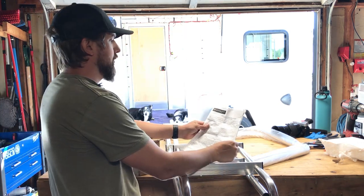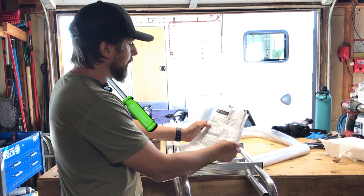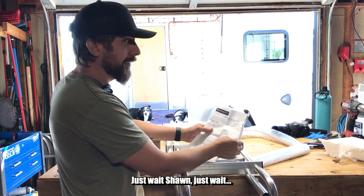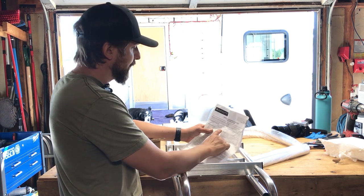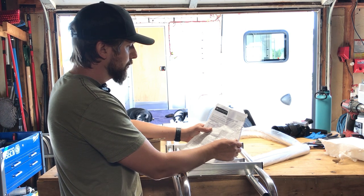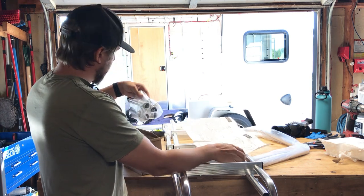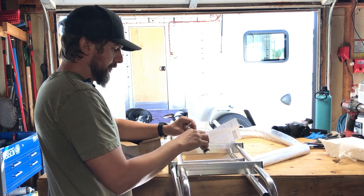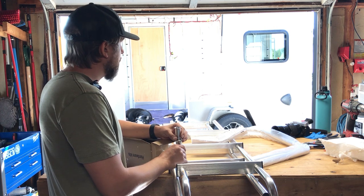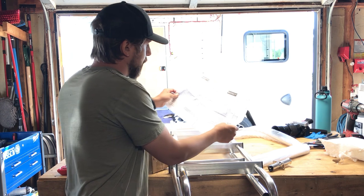Reading the directions — I need a Phillips screwdriver, a hacksaw or tube cutter (I don't think I'll need that since I need every bit of height), a drill with three-sixteenths and quarter-inch drill bits, masking tape or pencil, and an adjustable wrench or pliers. I'm curious where the standoff arms go — looks like I have four. You take this screw off and set it, then I'll drill so I can place these wherever I want, which is helpful.